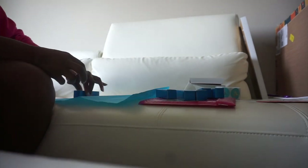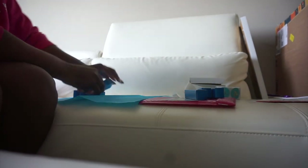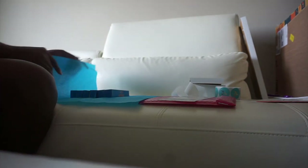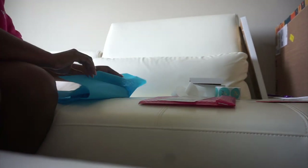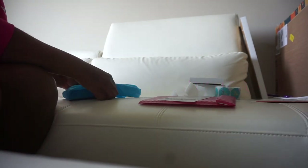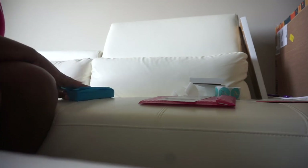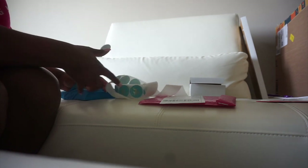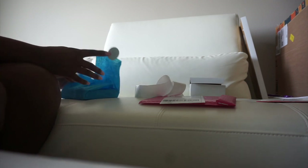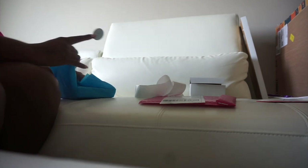Hey guys, welcome to another vlog. This is a long one. We're starting this vlog off with me just working on packaging up an order. This was a big order — I think they ordered like maybe five or six different colors of lip glosses.